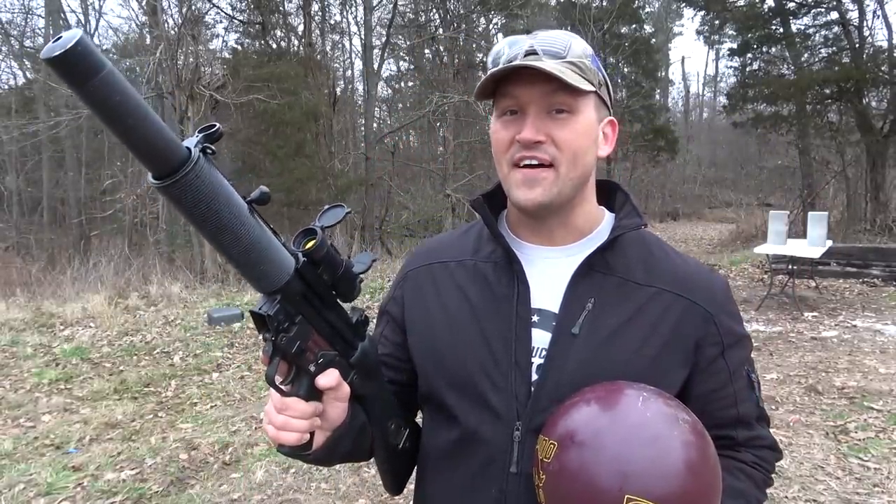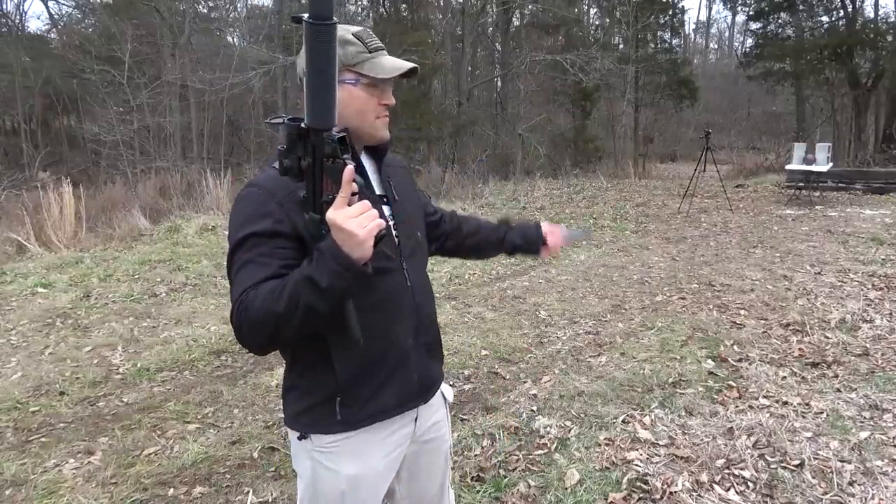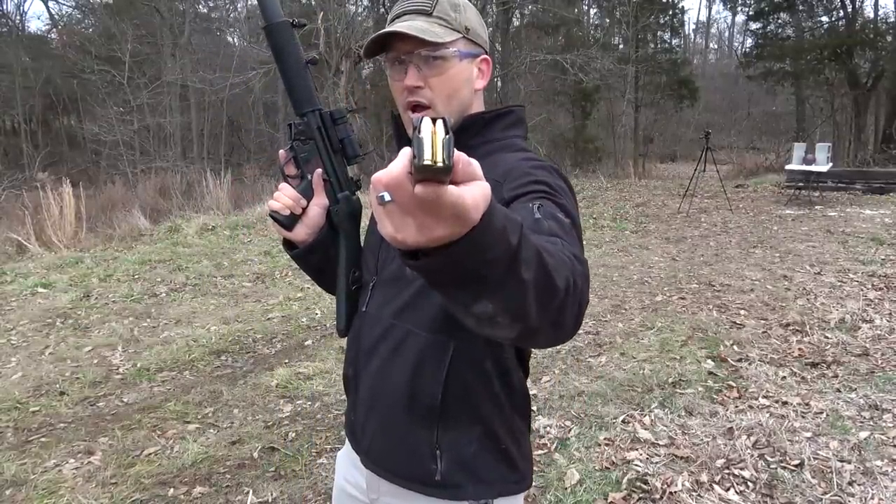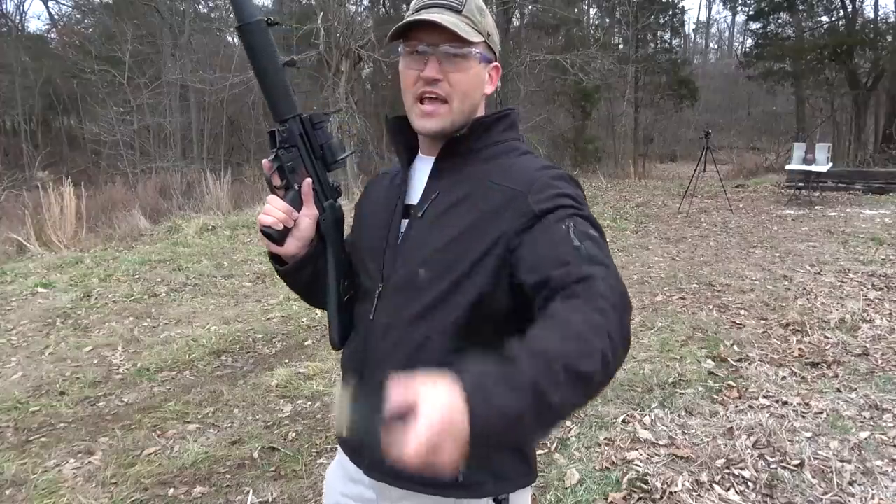Today, we have a bowling ball that weighs about 12 pounds, and we're going to see how it holds up against the MP5. We're all set up. We got our MP5, loaded up with some 9mm 124 grain full metal jackets.